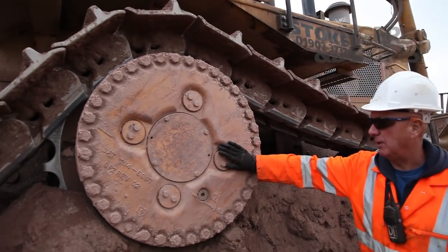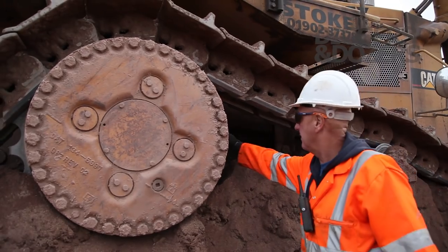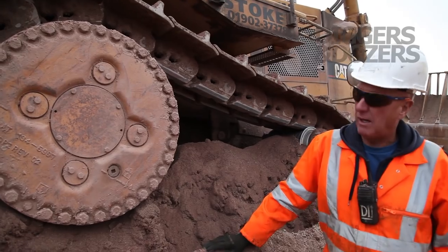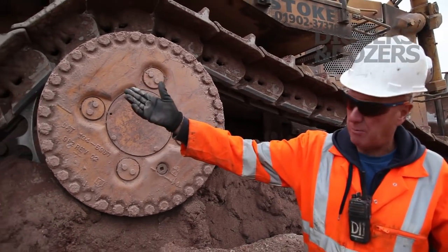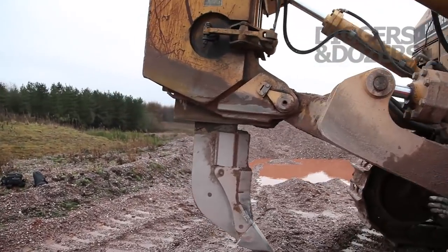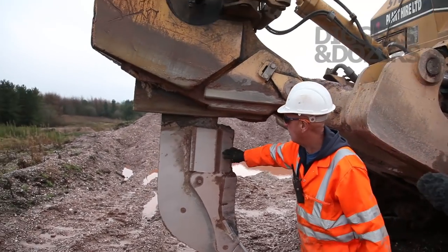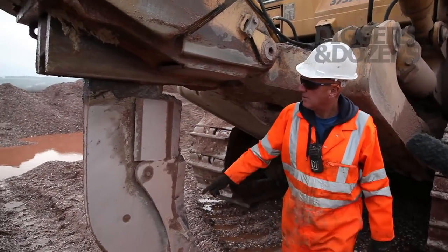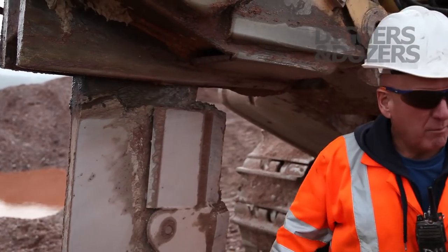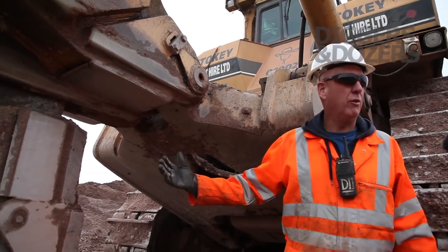This is the final drive here where all the gears go in and drive the tracks. If you come round the back you've got the ripper. It's only got a short ripper shank because I've actually broken this one twice. There's a new one coming from the States at the moment which will be about another four foot longer.